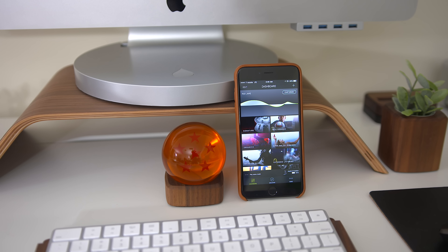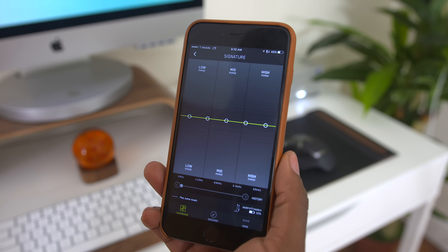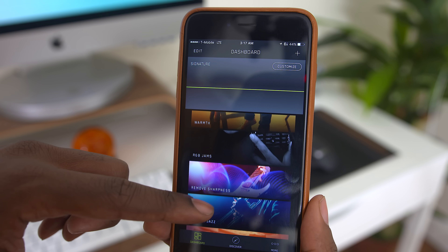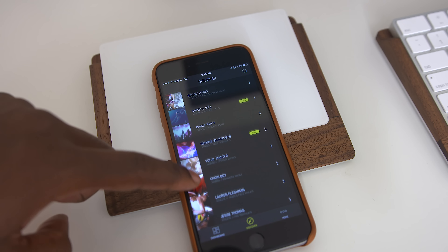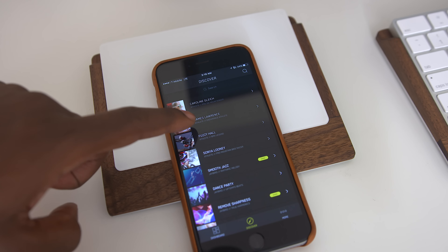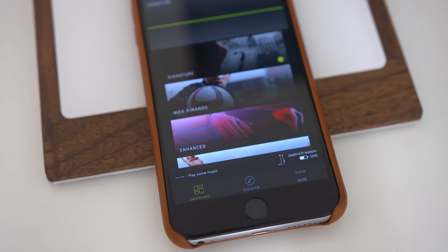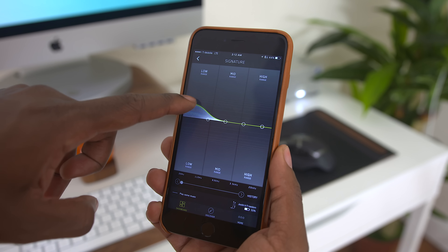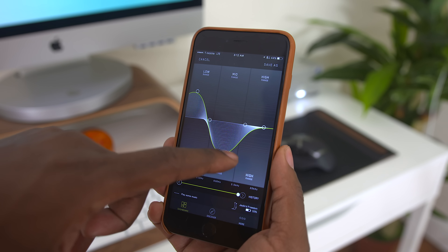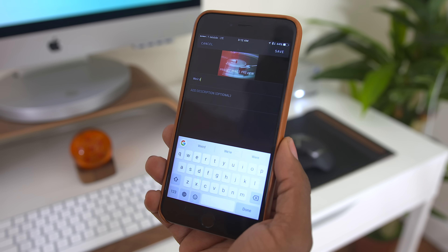The second feature I love is the companion app, and I love it because you can completely customize the sound you get out of these. You have your signature profile, which is the default, but you can also pick between a few more profiles like Bring the Bass, R&B Jams, and quite a few more. There are also featured profiles from athletes that Jaybird has partnered with if you want to see what kind of sound they're into, and you can download other profiles if you want to try out something new. What I like about these profiles is that you can customize them to fit your taste or the music you're currently listening to, to get the best matching sound.